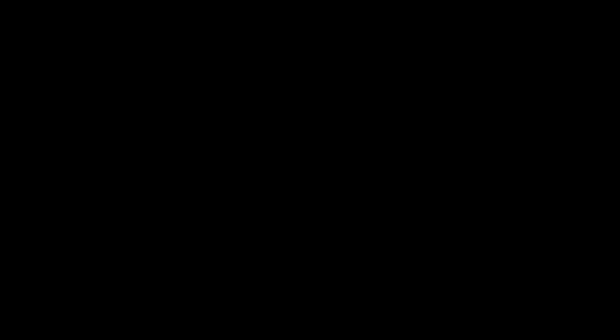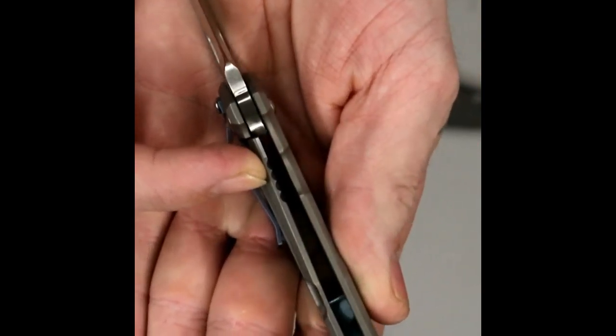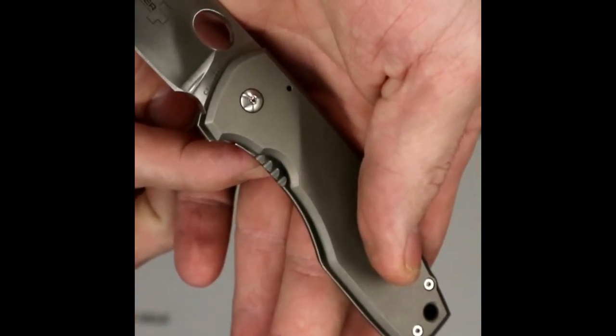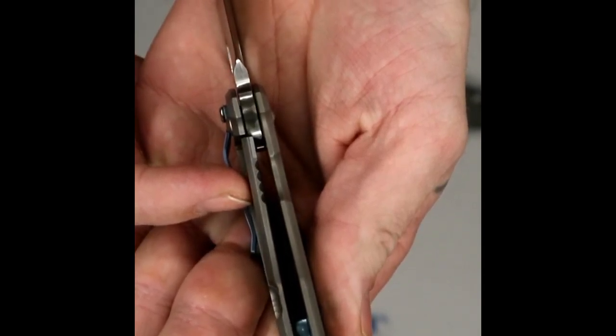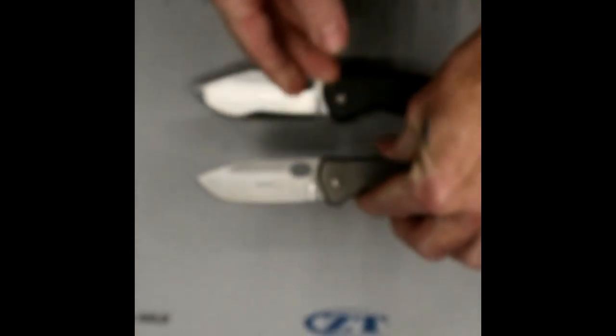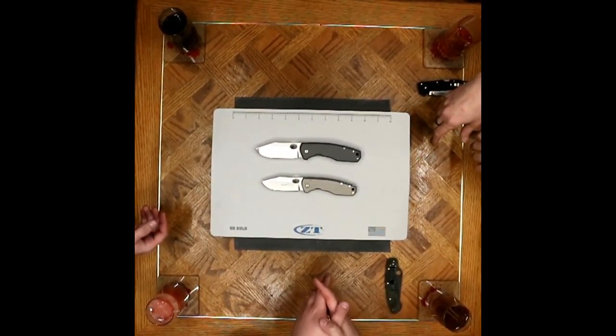The other side of it is that's the only spot where there's any jimping at all on this knife — so for something that's supposed to be a super heavy-duty, thick-bladed monster, it's odd that they chose to put it there so aggressively. It's not the only place to put jimping, and I'm not a big fan of it. Speaking of another con.